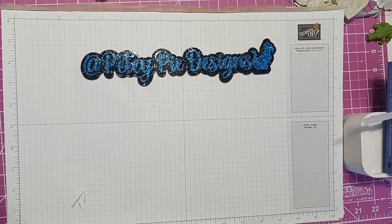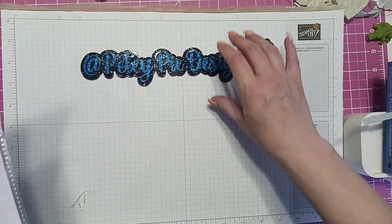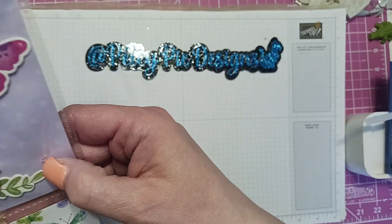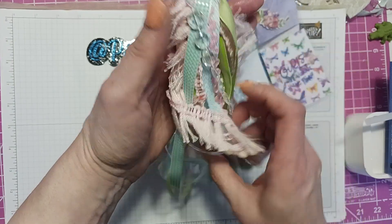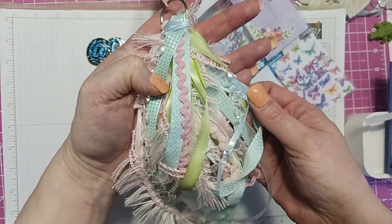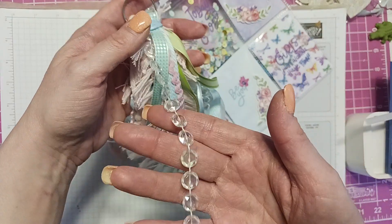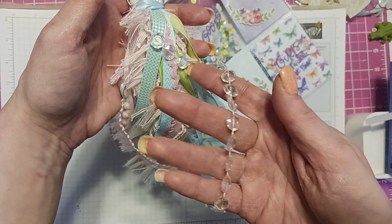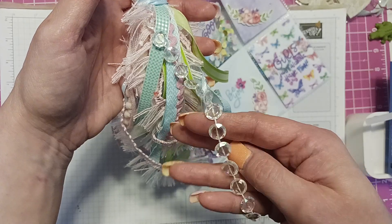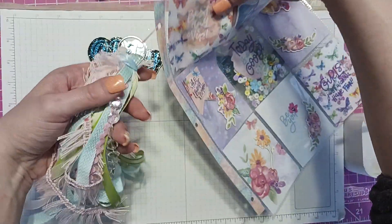Hi everyone! Jennifer from Scrapbooks and Memories wanted to do a pocket letter swap, and a few of us entered. She was my partner, so I'll show you what I made for her. I love pocket letters — they're one of my favorite things to do. I made her this tassel on the pocket letter with all these kind of ribbons. Deanna Grooms gave me this a while ago and it's really pretty — sparkly with different pinks and blues and purples. Thank you Deanna, I love that stuff.